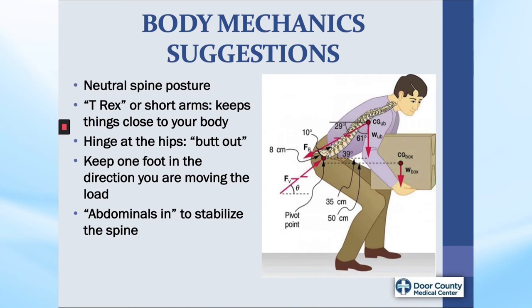Now on to demonstrating the actual tasks of gardening. Try to think of these four suggestions when you are doing things such as raking, mowing, and trimming: neutral spine posture — so keeping those three curves; T-Rex arms — keeping your arms close to your body and the load close to your body; putting at least one foot in the direction you are moving the load, which will prevent twisting of the spine; and don't forget your abdominals.